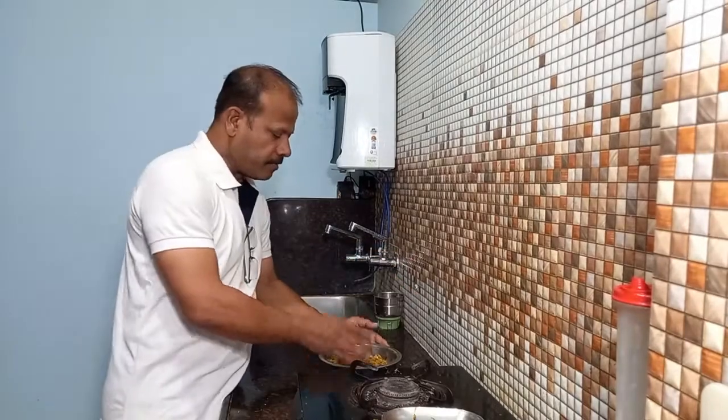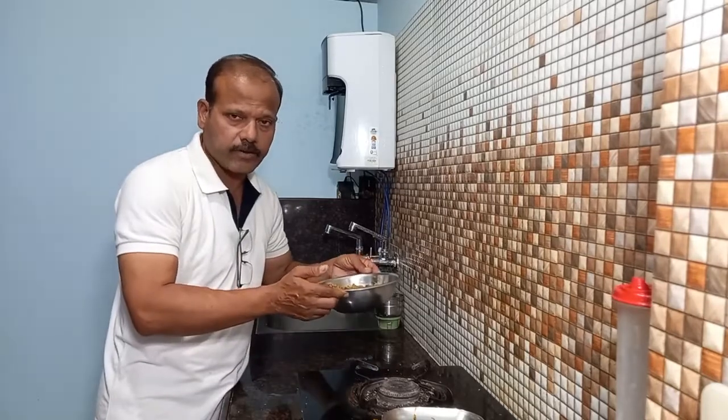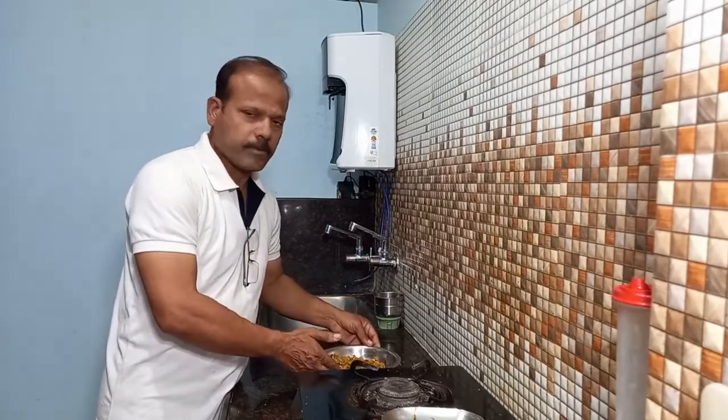Friends, I hope you enjoy this video. If you like this video, please like and share it with my channel. Please click on the bell button and select all notifications. Bye bye!